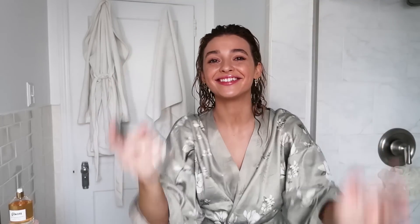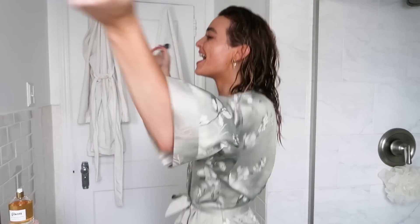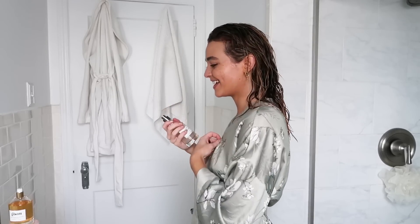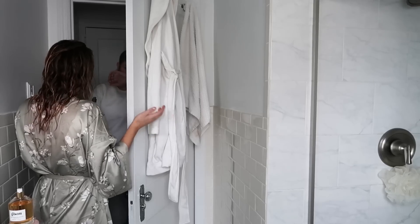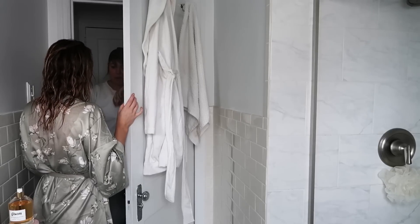Oh my gosh, it smells so good! I am so proud of myself today. I sprayed it on my hand first to test it. Mom! I made hair perfume and it smells good! Come smell it! I'm definitely spraying too much, but it smells so good. What'd you put in there? Coconut water, rose water, and rose essential oils. Wow, oh my gosh, I'm so proud of myself. We have done so good today.